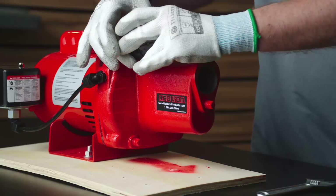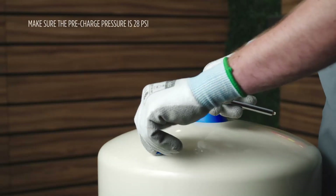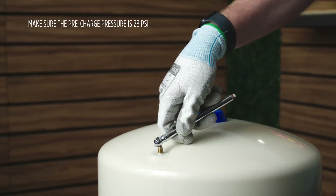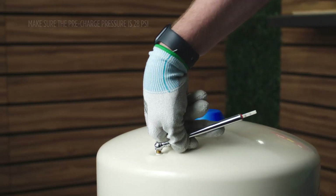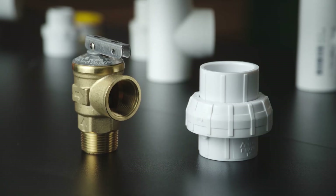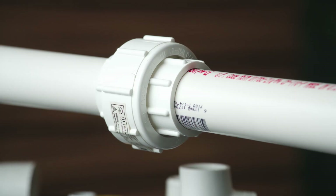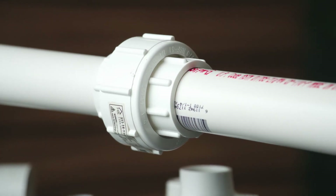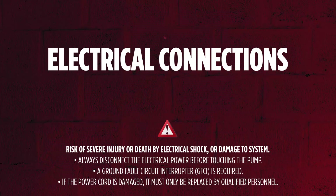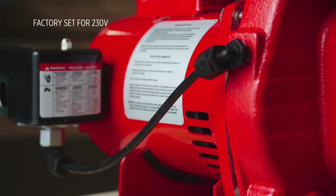For systems with a tank, make sure the pre-charge pressure of the tank is 28 PSI, as this pump's cut-in pressure is 30 PSI. Some people choose to add unions and valves to allow system service without disabling the complete water supply.